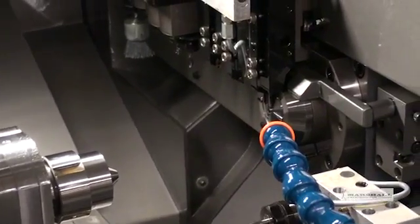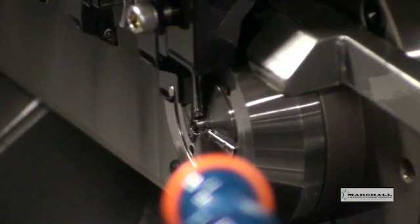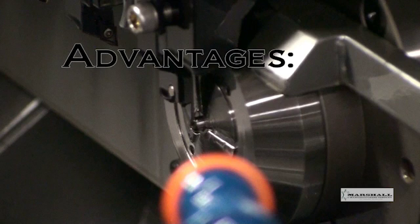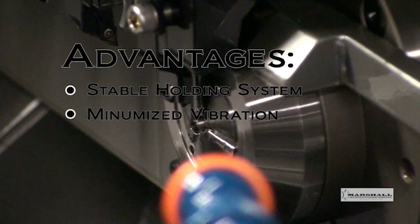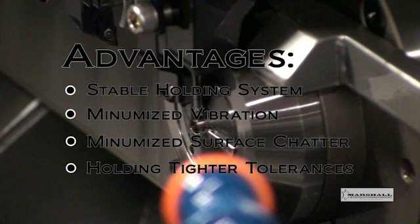This production centers upon CNC Swiss machining. With Swiss machining, the tools are approximately a quarter inch from the guide bushing. The advantages are a very stable holding system, minimized vibration, minimized surface chatter, and holding tighter tolerances.